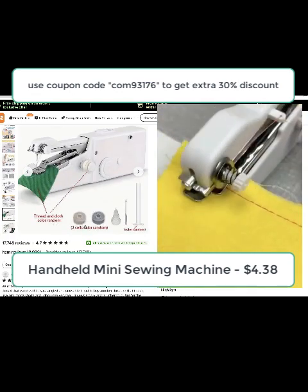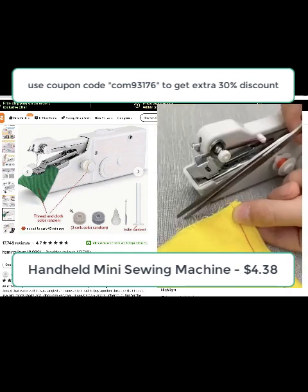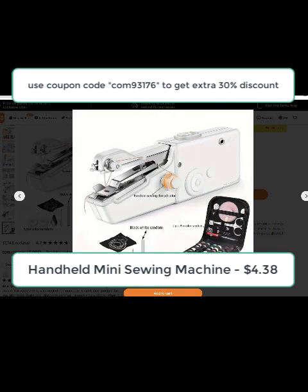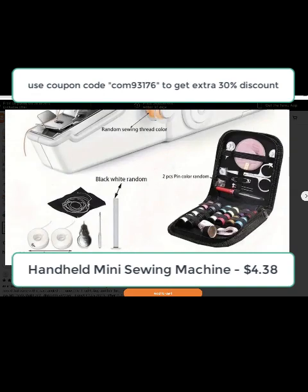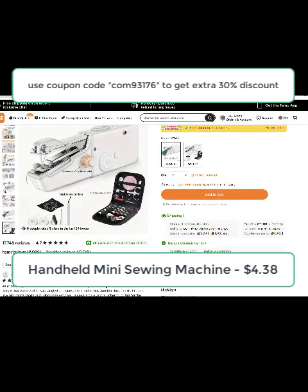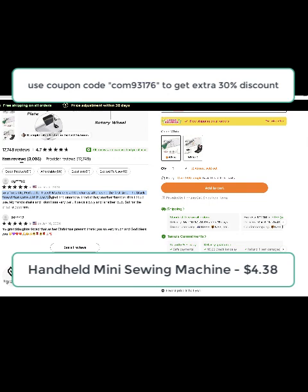You can also see the two coils and all the tools necessary to start using it right away, and it comes with a nice bag where you can place all the color threads. Looking at the user reviews — it's so affordable, perfect for travel, and you can even give it as a gift, like one user gave it to her granddaughter as a Christmas present.